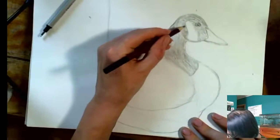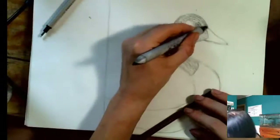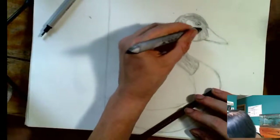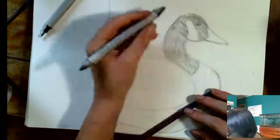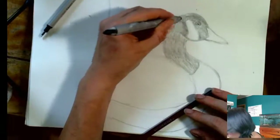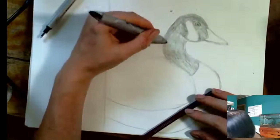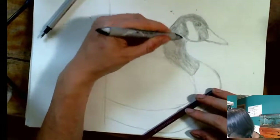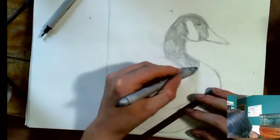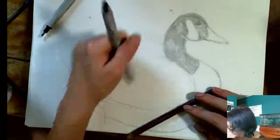Now that I've got some texture going in here, I'm going to go in with my little smudge stick and just smudge this together, still going in the direction of the feathers. Remember you don't need a smudge stick to accomplish this look — you can use a Q-tip, you can use a paper towel. Don't use your fingers though. Your fingers have too much oil on them, you'll end up with a greasy look. You can replicate that without using your fingers and just smearing your finger oils all over the place.